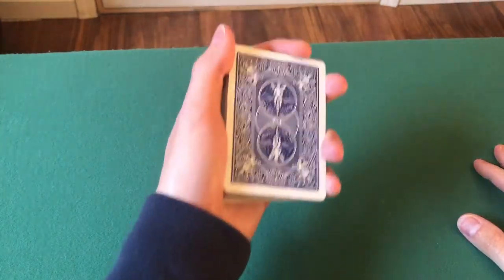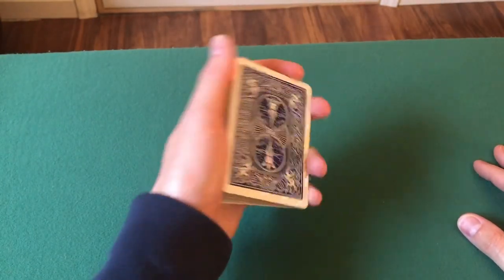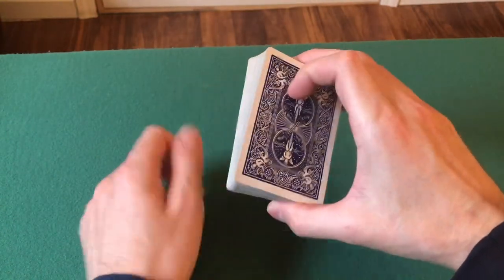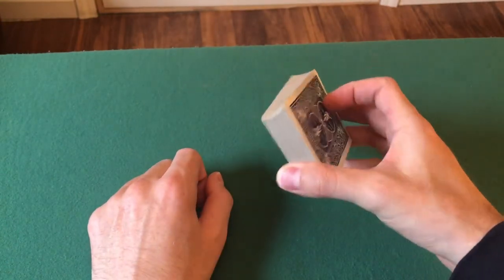In order to do the swing cut, you need to hold the deck of cards in mechanics grip — this is what mechanics grip looks like. Then you need to go into what is called a biddle grip, which looks like this right here.